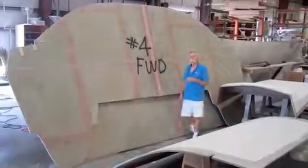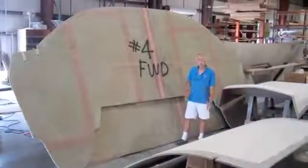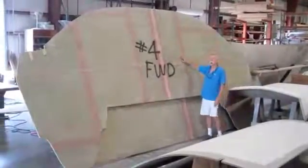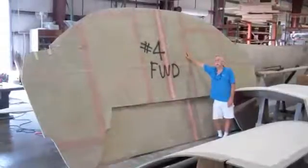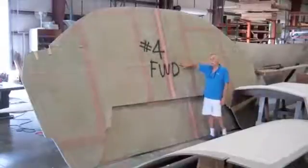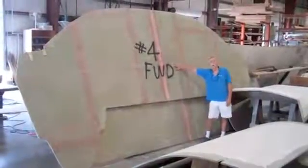Once the hulls are leveled and paralleled and squared, the next step is to install the major bulkhead. This is number four. This is the back end of the house, the forward end of the cockpit, and this is the forward side of it — we're going to stick it in the hull right now.